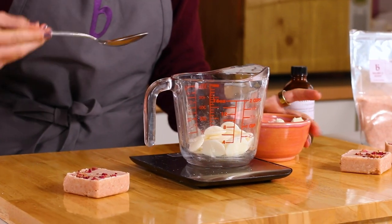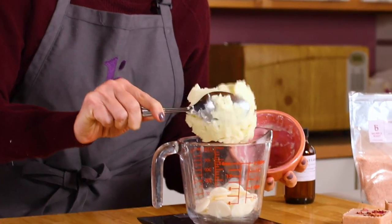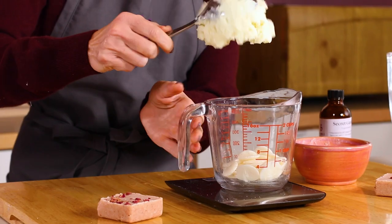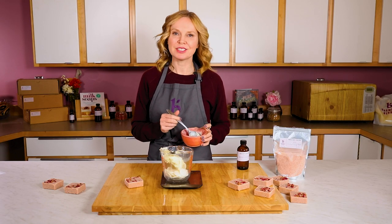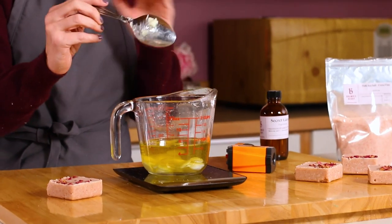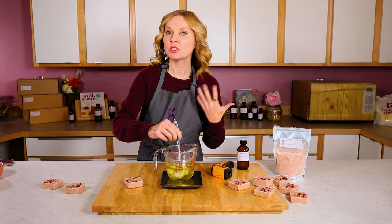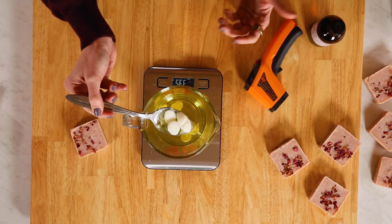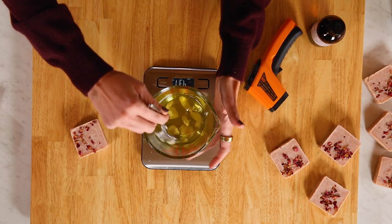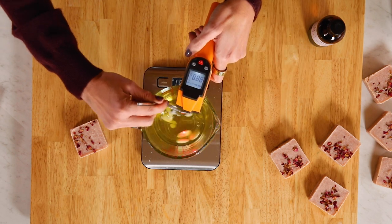The very first thing to do when making this is to put your cocoa butter pastilles in a heat-safe container, and then you're also going to need to weigh out your cocoa butter pastilles and your avocado butter. You can melt in the microwave or you can melt over a double boiler. I'm going to go ahead and just make it easy on myself and melt it in the microwave. One of the ways we make sure the butters don't get grainy is by really melting them gently and slowly. I've pulled this out of the microwave while the pastilles are still pastilles, and I'm going to let the natural heat of the already-melted butters melt the rest all the way through.